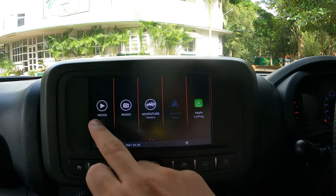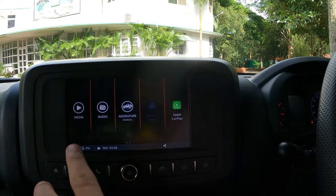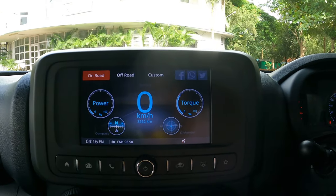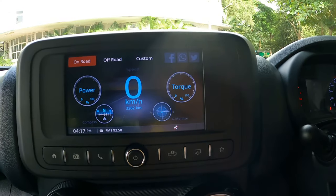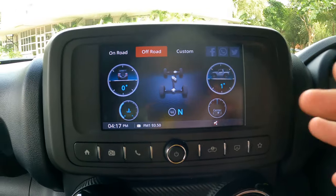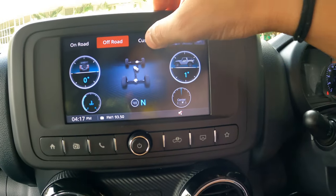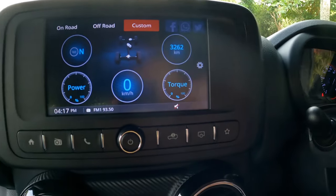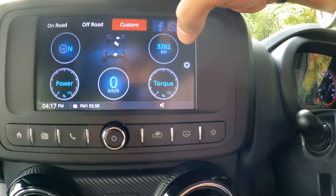Going to the main menu — this is the Media section with options including iPod, Aux, radio, and the main feature: Adventure Statistics. On-road stats include power, torque, a G-force meter, compass, digital speedometer, and odometer. Off-road stats include degrees, gear position indicator, coolant temperature, and steering center indicator. I've set up a custom view showing 2WD/4WD/4L indicators, torque meter, power meter, gear selector, digital speedometer, and odometer.